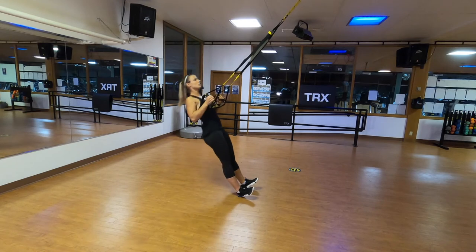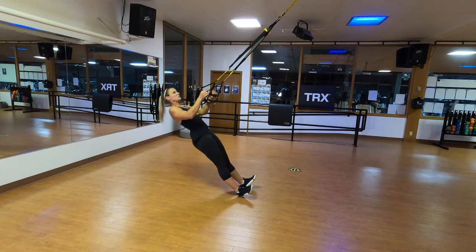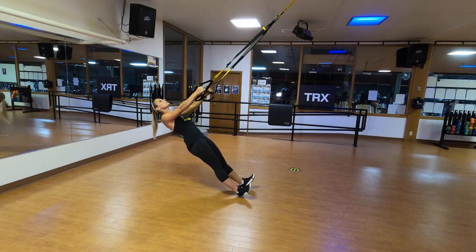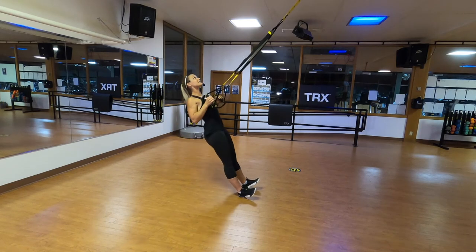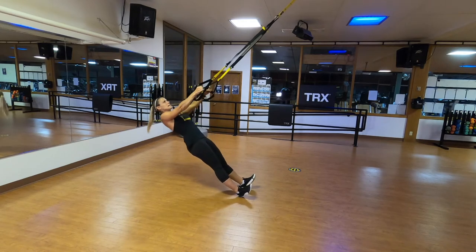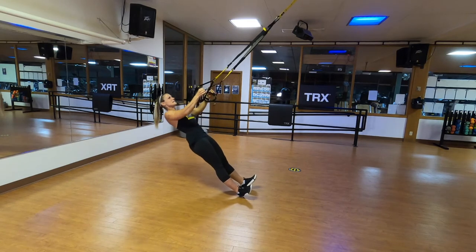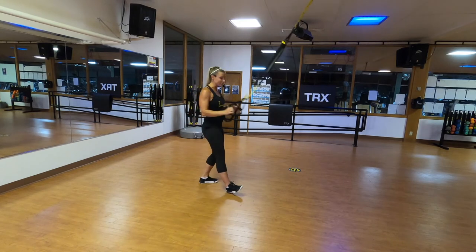Here we go — straighten the arms, chest to hands. Are you tucking those ribs in? Are you squeezing those buns? Big squeeze behind the shoulder blades. Eyes are up toward the anchor, or better yet, slightly up at the ceiling. These feel really hard today. Everything braced, keep breathing.